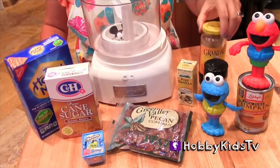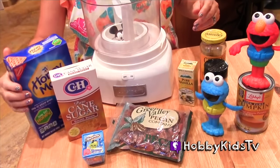We have cinnamon, molasses, vanilla pecans, brown sugar, and graham crackers.